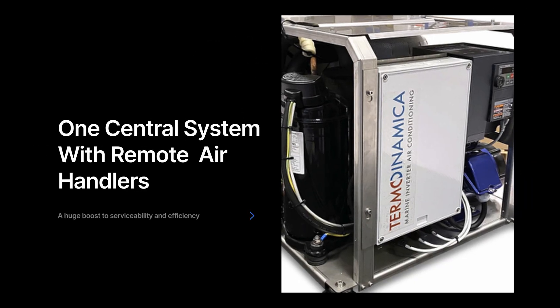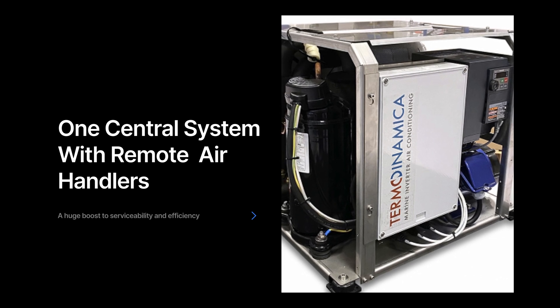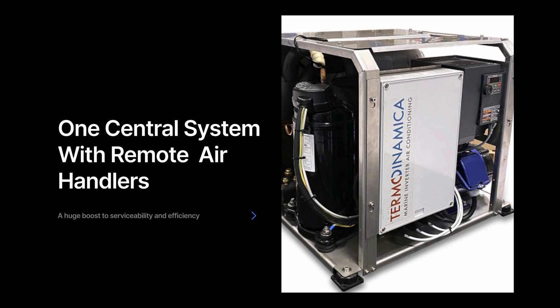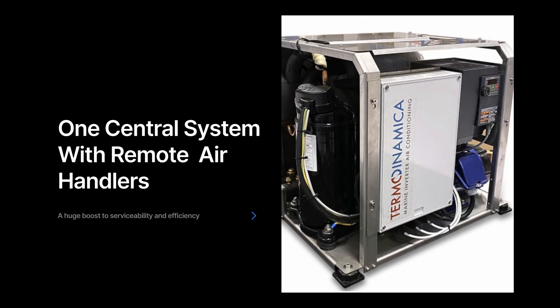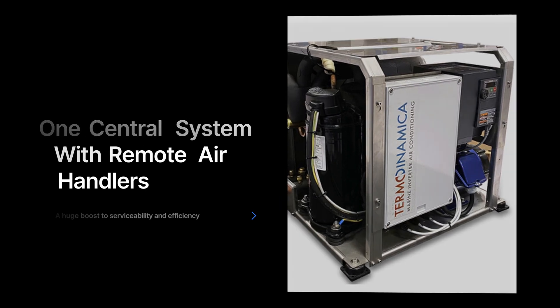And then lastly, the one that is really being focused on in this video with Danny, is this new tech that has been adopted from commercial uses like cruise ships and miniaturized for use on our boats. It's really exciting — drop any comments or questions down below.